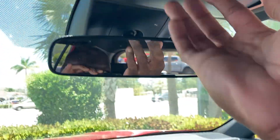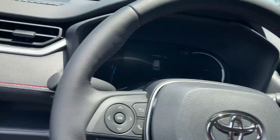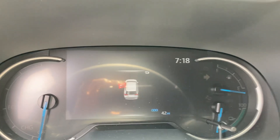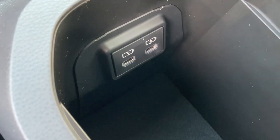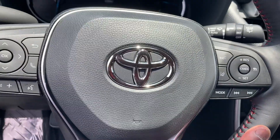Sunglass holder in here. Comes with side curtain airbags — very safe vehicle. Only 42 miles on it. Shows the time and temperature — very hot today. Like the pedals down here. Cup holders in here, storage, lightning and USB ports. Up and down for your stem, adjustable just to your liking.